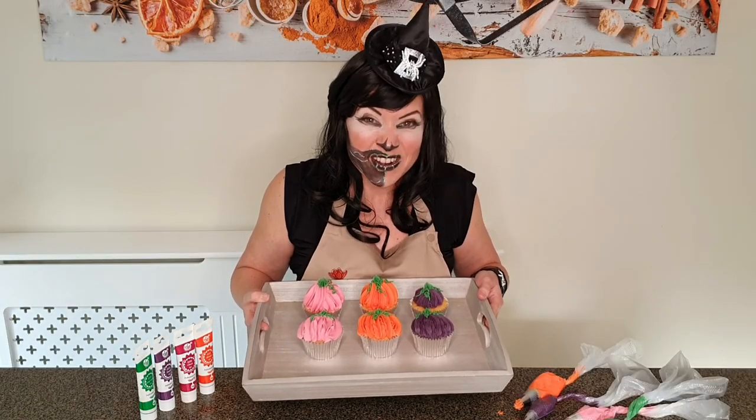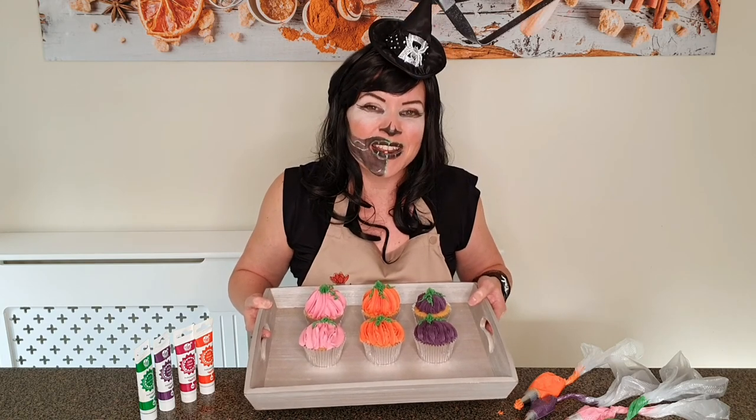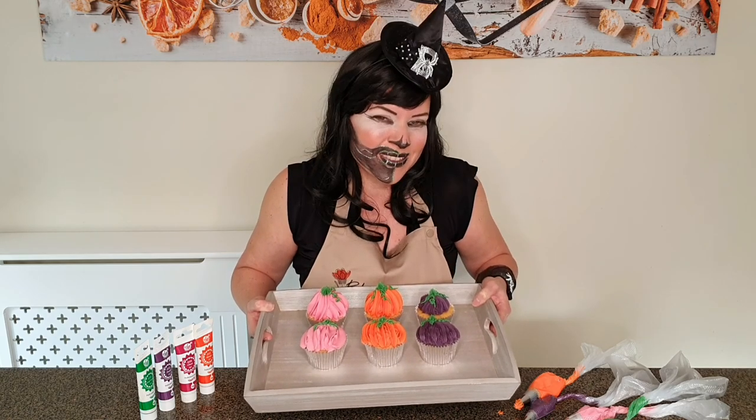I hope this was a fun video to watch. If you've liked it please hit the like button, and if you want to see more in the future then please hit subscribe. Show me your pumpkin photos — enjoy!